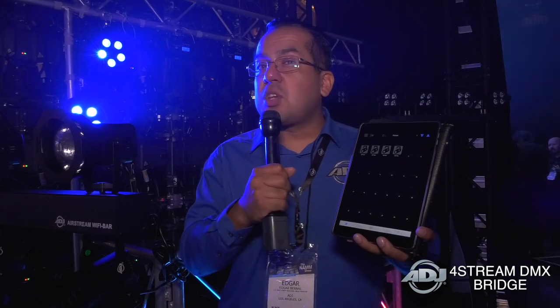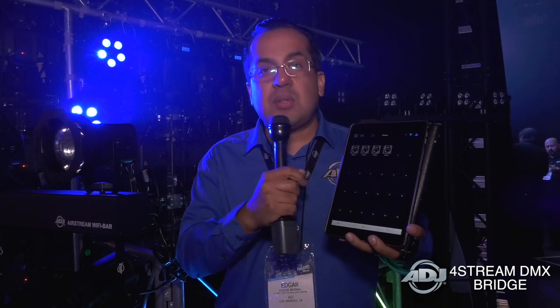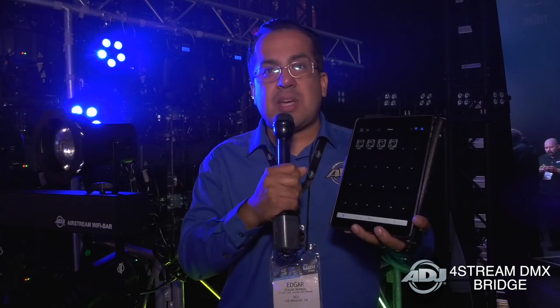Now as far as some of the functions on here: if you have static wash fixtures, it's very easy to control the color on those and even do some color-generated effects. And also if you have moving heads, you can take control of your moving heads as well as use some of the effects generators that are built into the Airstream DMX Bridge as well as the 4Stream DMX Bridge.